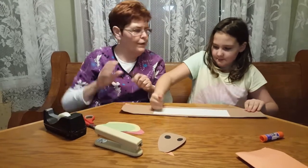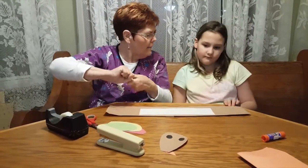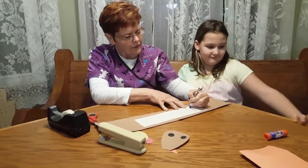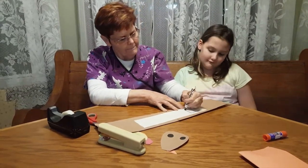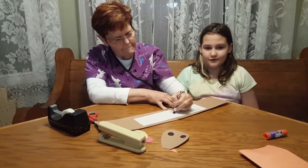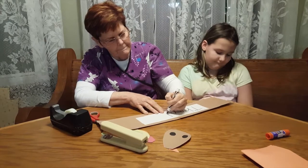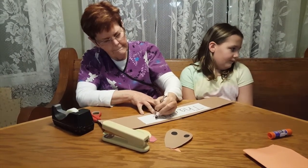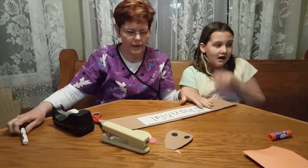And we're going to write the word 'thankful.' You want me to write it? Yes. Okay. Thankful. Alright. Thankful.